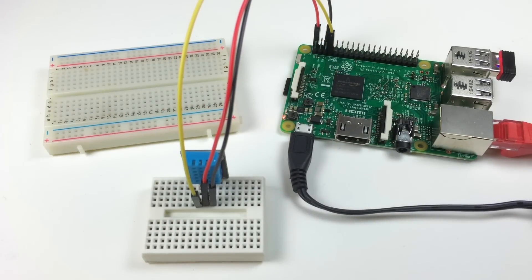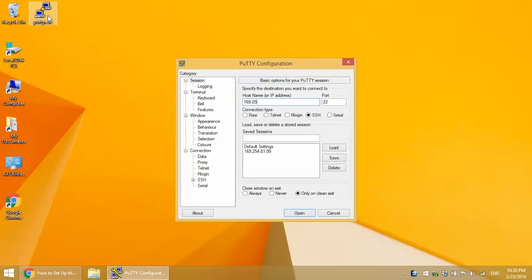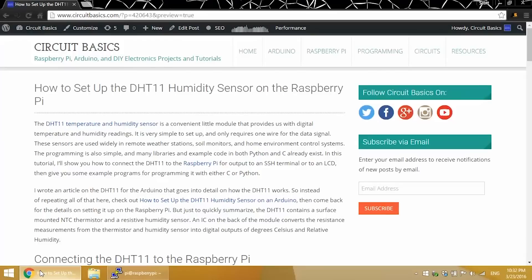Now that that's connected, let's look at a C program that will get the temperature and humidity from the sensor and output it to an SSH terminal. I'm using PuTTY, so I'll just log into my Pi here. I've got a post on the CircuitBasics blog with all the example code and wiring diagrams, so you can go there to copy these example programs if you want.